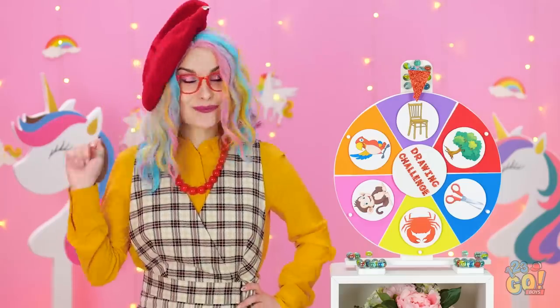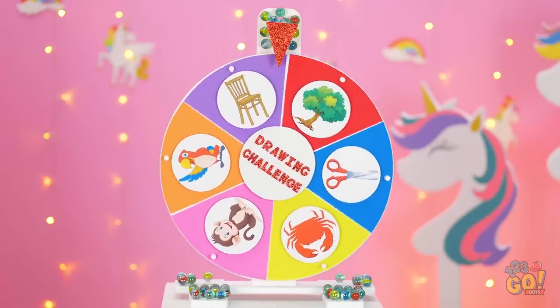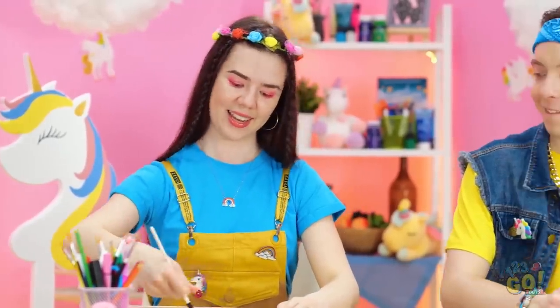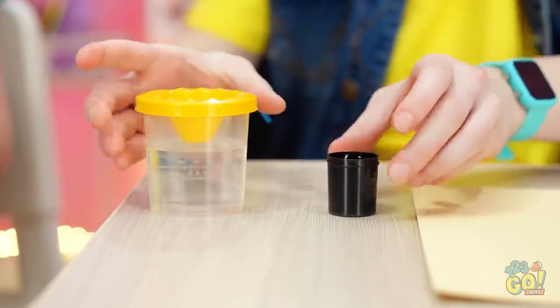Pay close attention! What will it land on next? Could it be… a tree! This calls for a special technique! She sure is talented! But I'm not too worried — I've got my own tricks up my sleeve!